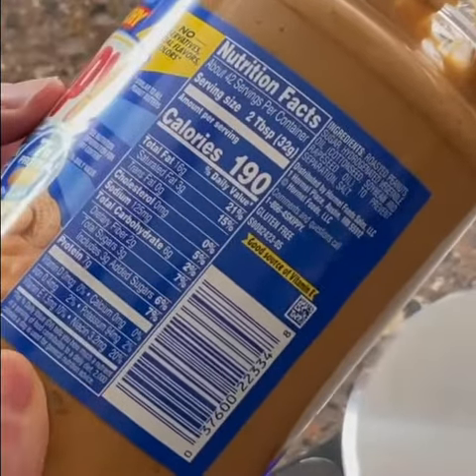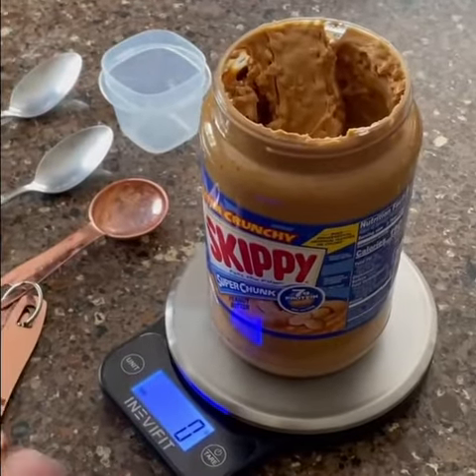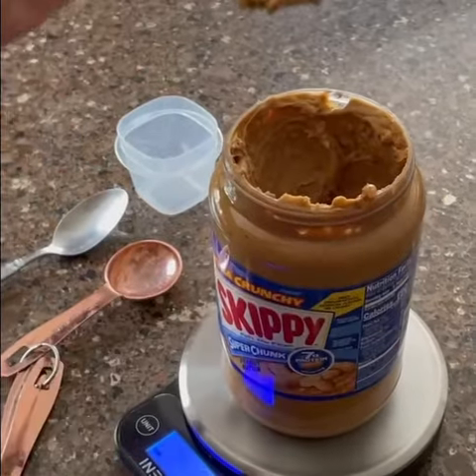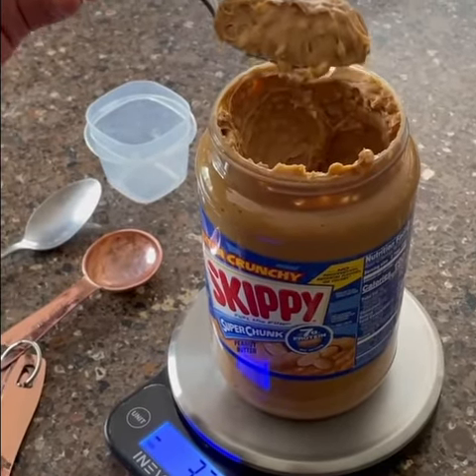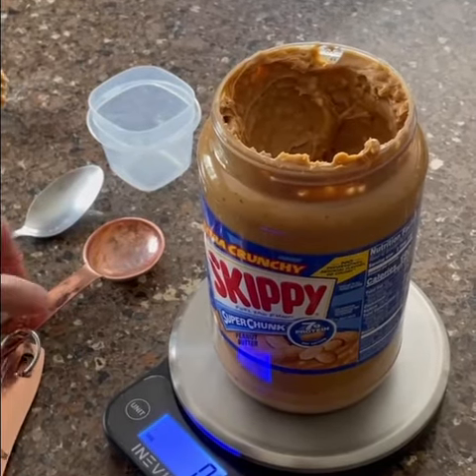We put our jar back on the scale, make sure it's on zero — and it is. We're going to scoop out what we think is a serving, so about 32 grams. It came out to 33, so there we go — there is a serving of peanut butter according to the nutritional information on the jar.